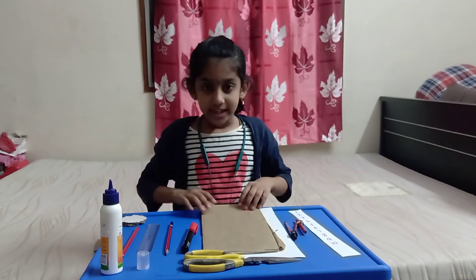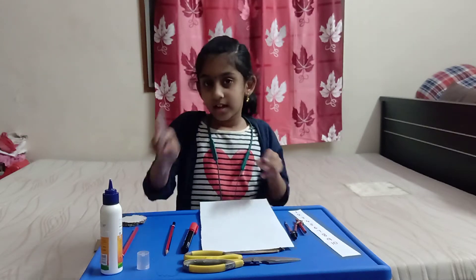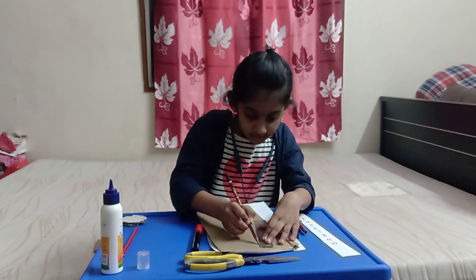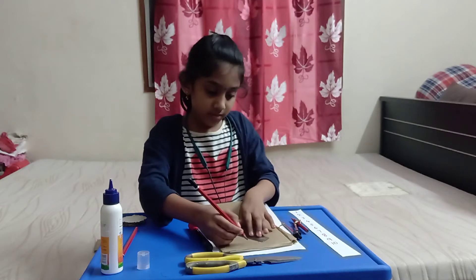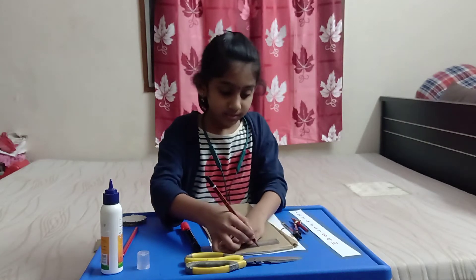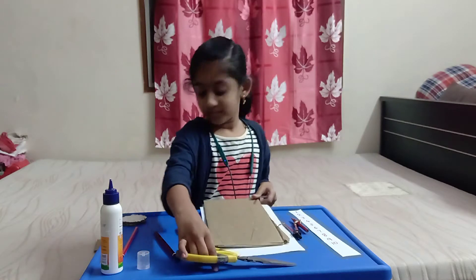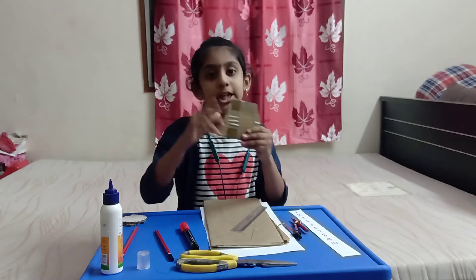On a piece of paper, using a scale and cardboard, we have to draw a triangle and cut it out. It has to come out like this. We require two triangles.